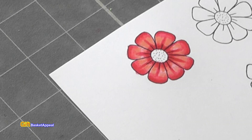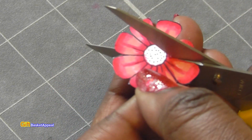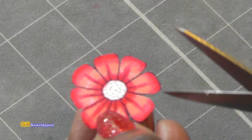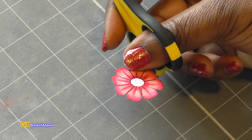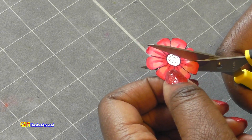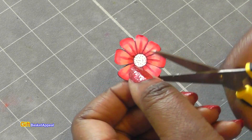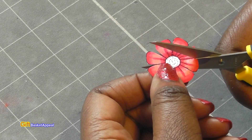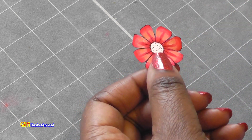Now I'm going to go ahead and fussy cut this. Here's what it looks like all cut out — I just use the lines that are already there. But what you're going to need to do is cut even more into the center. You're going to cut not all the way, but close to that white area in the center, just like that, so that each petal stands out more and is separated.